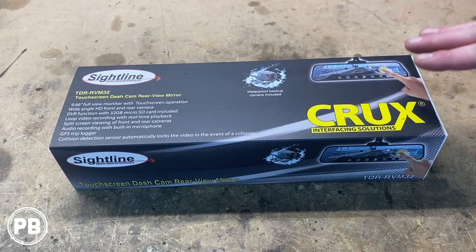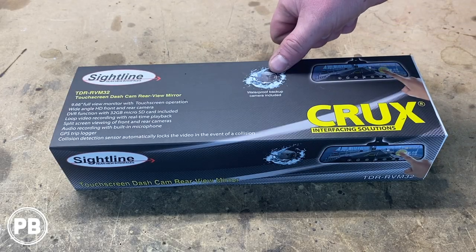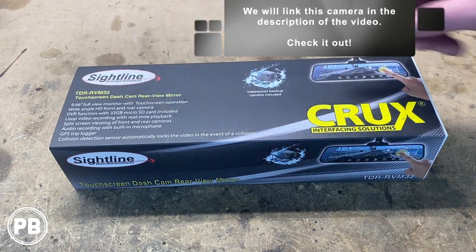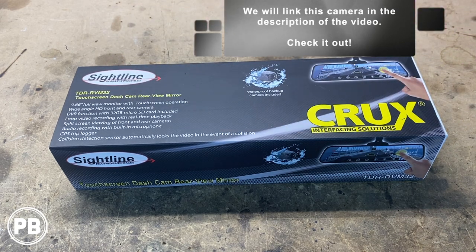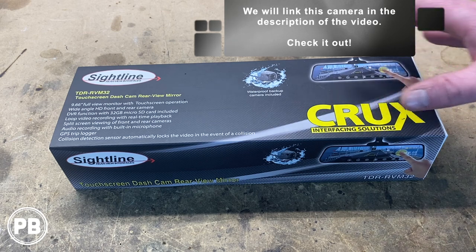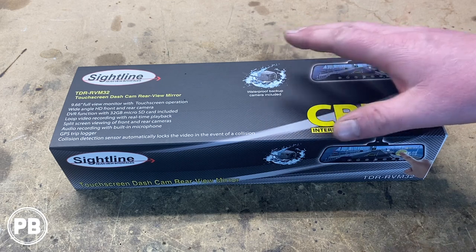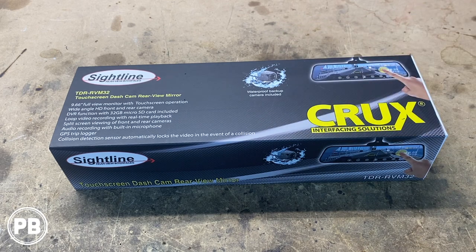Now within this kit, not only does it include a backup camera and a touchscreen, but it's a full blown dashcam as well. This kit is super simple and super nice to install. Anybody at home watching this video can pick one of these up and get it installed on virtually any vehicle.